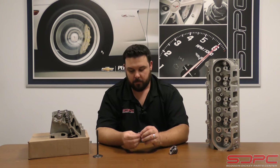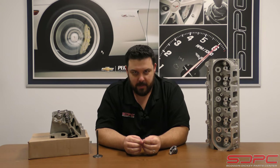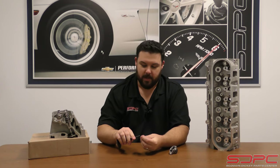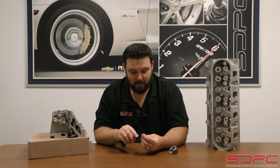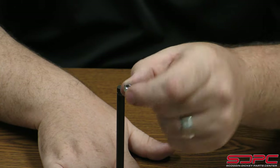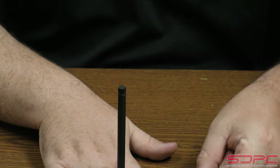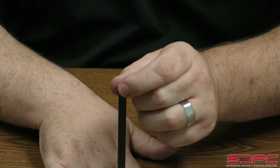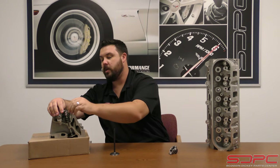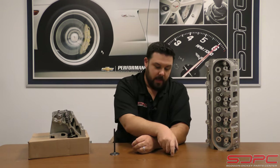These are just very simple hardened steel caps and they go on the tip of the intake valve - just like this. This is a custom coated valve we have here for display purposes, but it shows it fits just right over the top. Very simple. It goes on top to sit in between the tip of a titanium intake valve and the rocker arm.